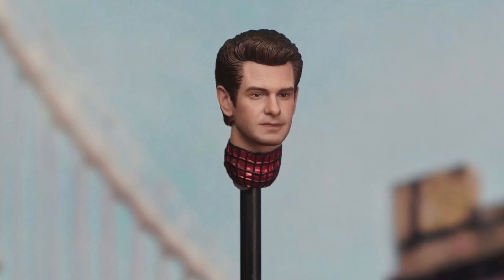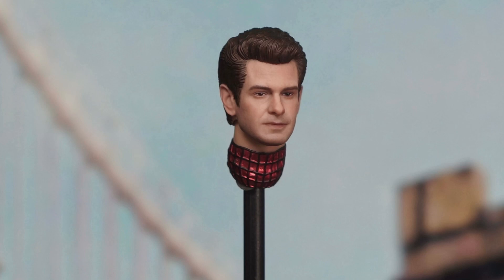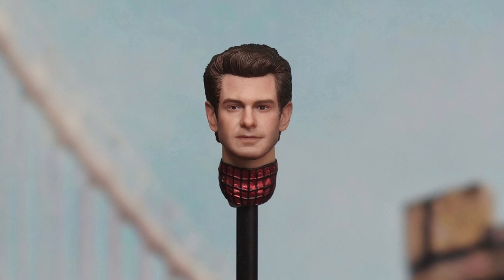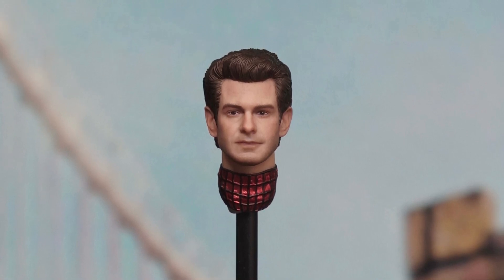Coming to us from I Love Heroes over at Twitter X, Manipple Studio has a new Andrew Garfield head sculpt to save you from the SH Figuarts and Marvel Legends Andrew Garfield head sculpts that, in all honesty, weren't that great.